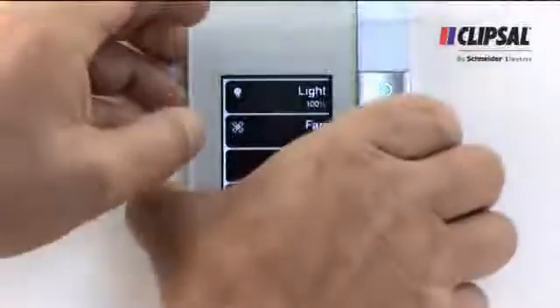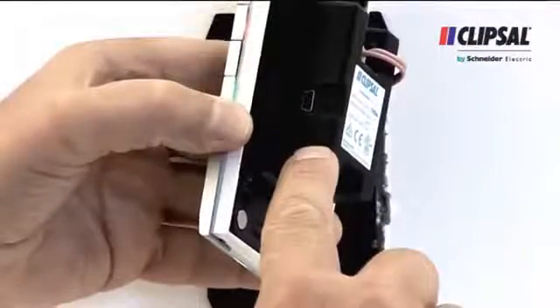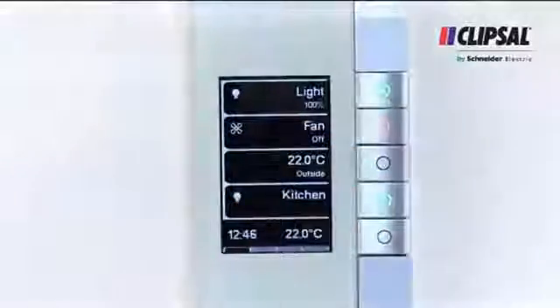So the homeowner always has the latest technology, we've included a USB port on the back of the EDLT to allow for new features to be updated and loaded as they are developed.